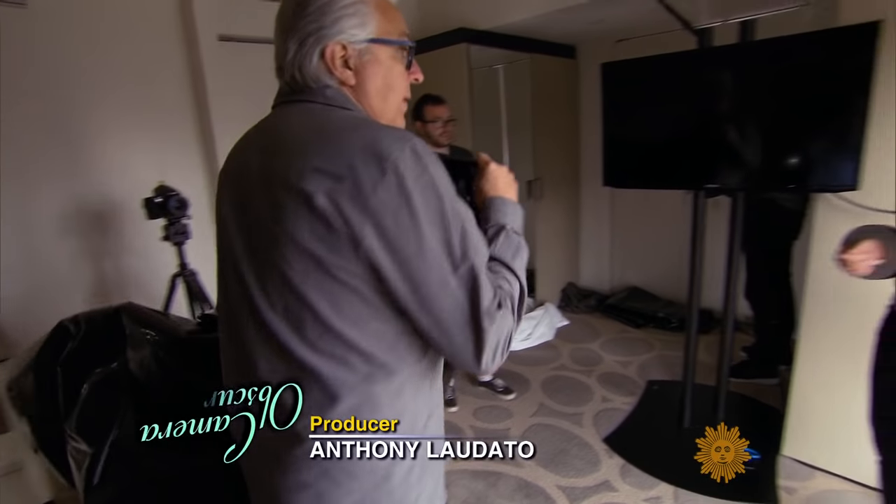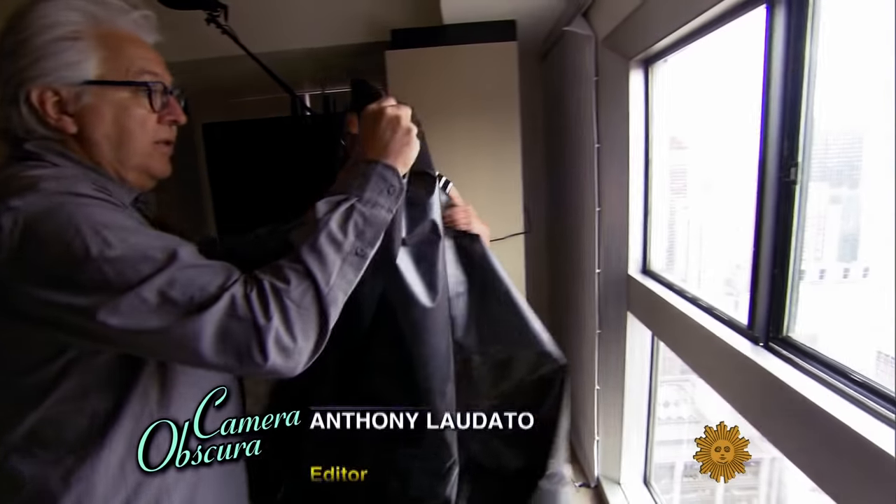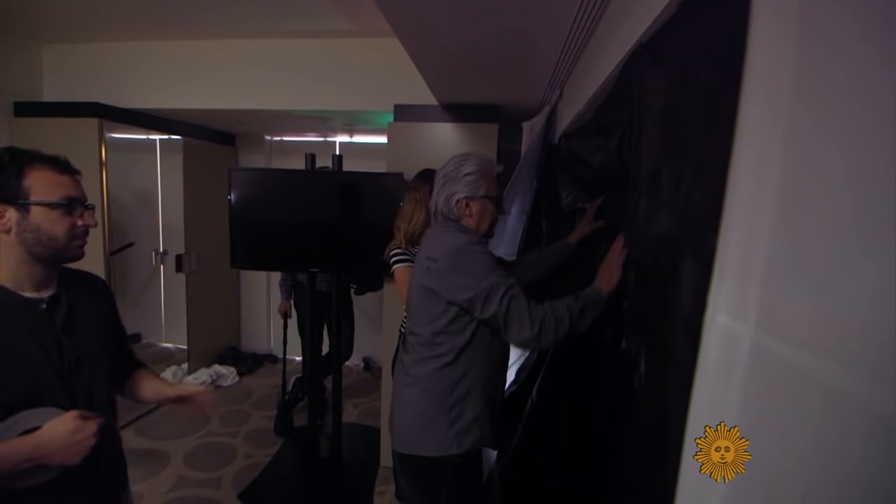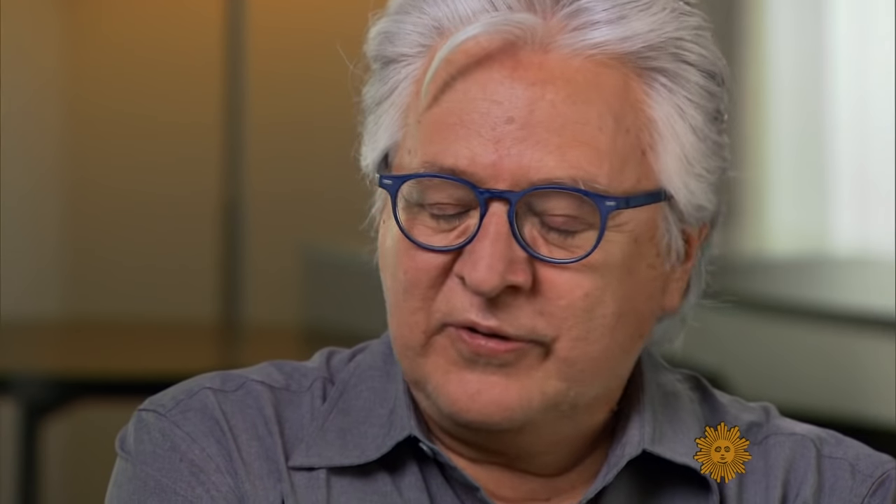Photographer Abelardo Morell does some of his best work in the dark. Let's see how it works here. Using these techniques allow me to sneak up on the world with a surprising view of it.